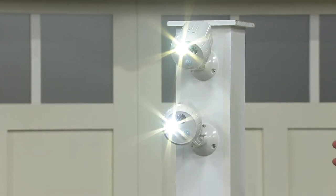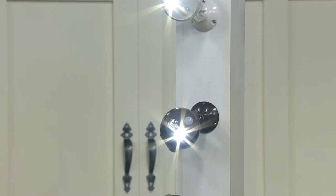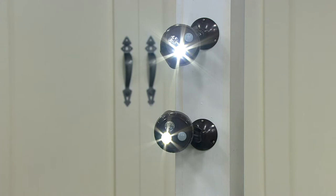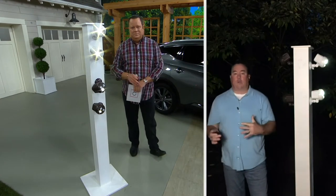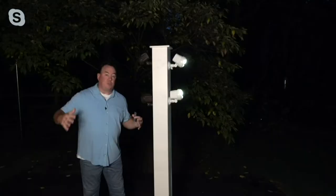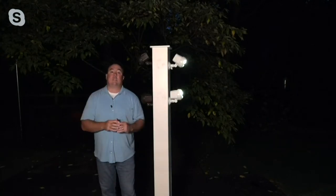26-foot range on these, Scott. So if someone breaks that line of motion within 26 feet, these turn on and they're super bright. That's 400 square feet. The average two-car garage is between 350 and 400 square feet — these will light up an entire two-car garage, really just with one of them. And again, they're motion-sensitive.